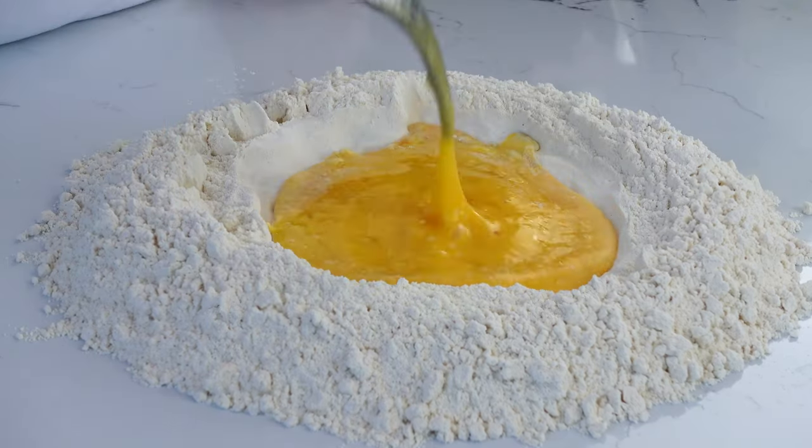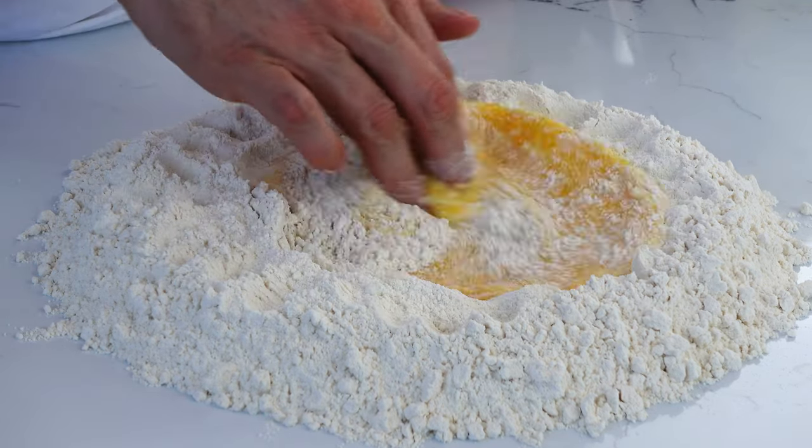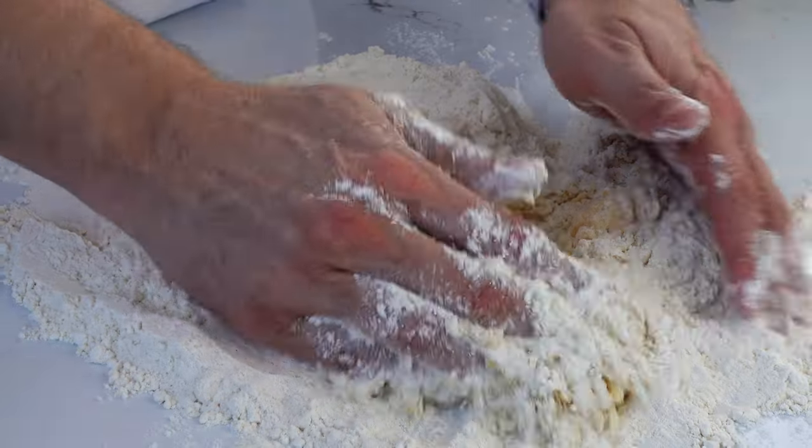I tried this technique on another video and the pepper stuck to the baking sheet, so just make sure you use parchment paper to avoid sticking. Back to pasta — this can take some experience to gain some intuition, but basically you want to keep combining the dough until it comes together. It might take you a few times to determine exactly what that means for you.